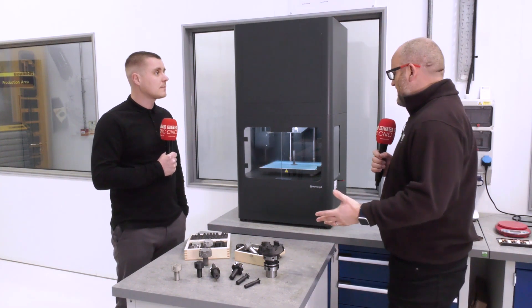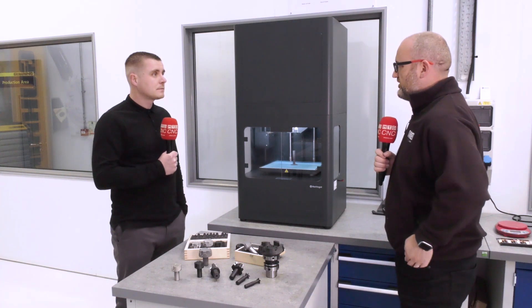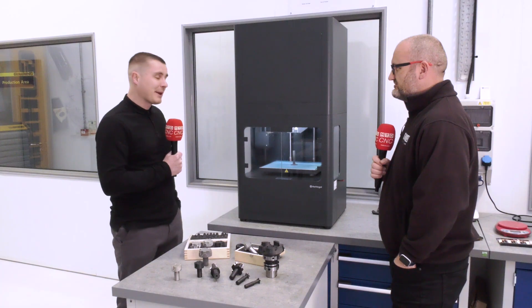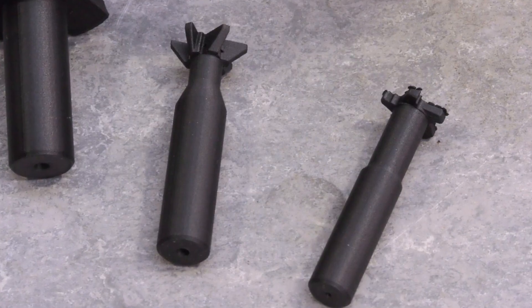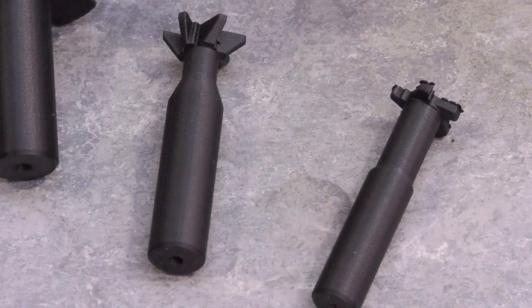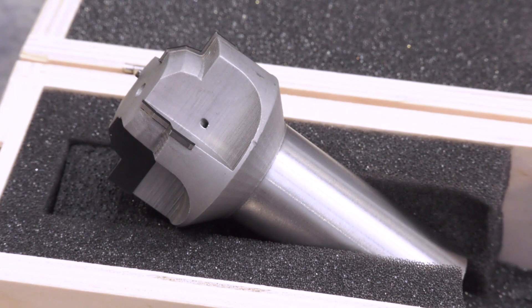We're here at Gowing and I know you've had great results using the technology. Yes, the cutting tools — things like through-tool coolant, new geometries that you can't manufacture traditionally, gaining things like additional cutting speeds and longer tool life — those kind of things.